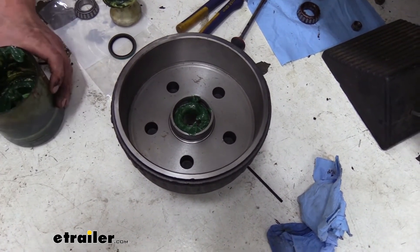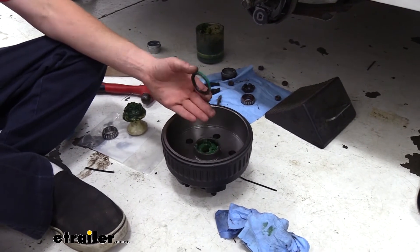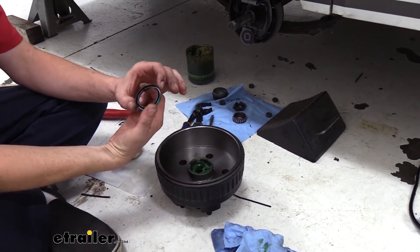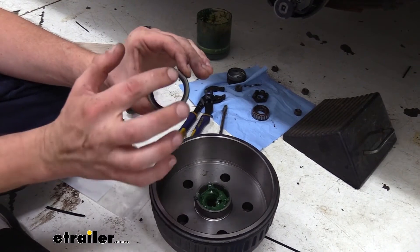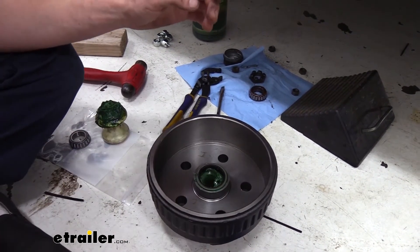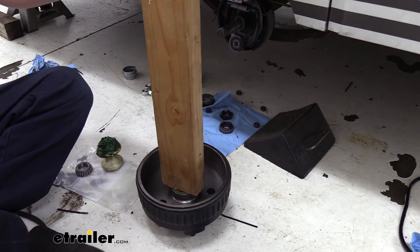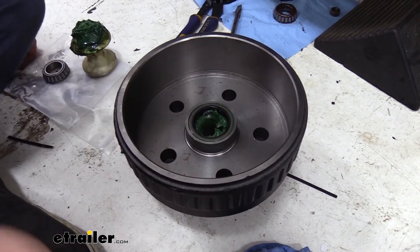We're going to clean up and then install the grease seal on the back side to hold the bearing in place. The seal has an inside and outside — the side with the cavity and seal goes towards the bearing, and the metal surface faces outward. Just drop it right down there and drive it in using a block of wood — a 2x4 works great. Set it on there and tap it down evenly. Feel around the edges to make sure the seal is flush, and once it's flush it's fully installed.